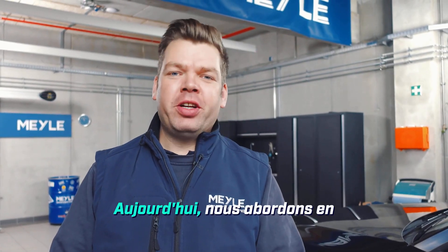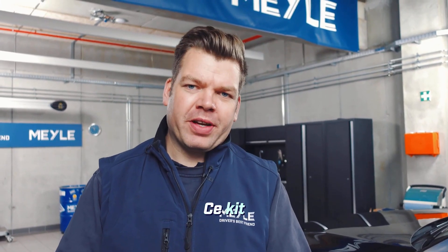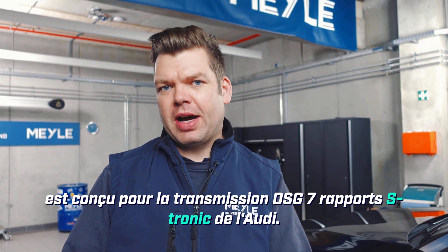Hello! Today we're discussing in detail the transmission oil change kit with our part number 100-135-0114. This transmission oil change kit is designed for the Audi S-tronic 7-speed DSG transmission.